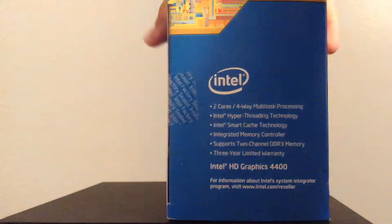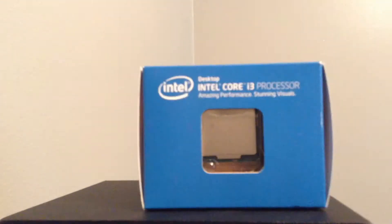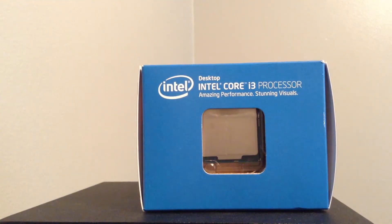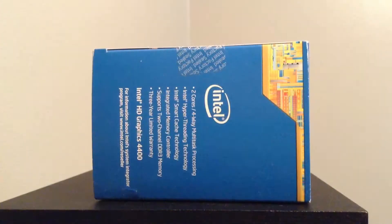Here it just gives you a bunch of information about the processor. Taking a look at the top, you can actually see the top of the processor itself through the packaging. I'm going to unbox the processor.